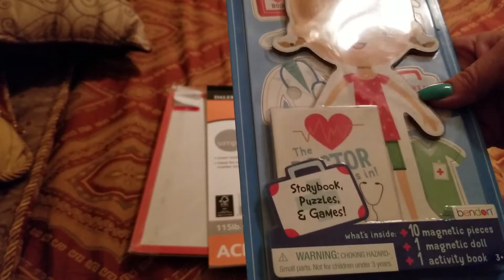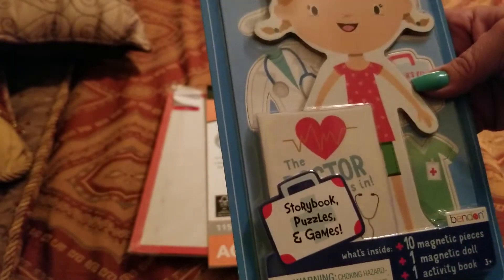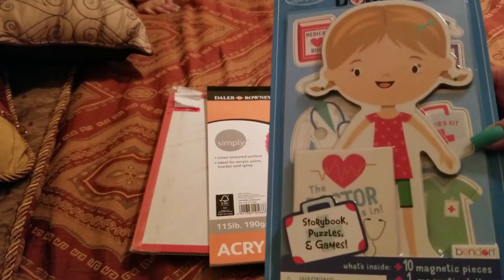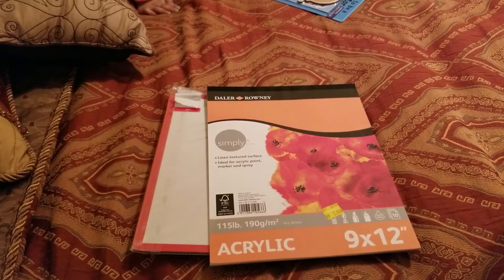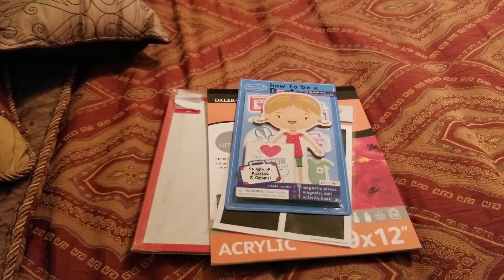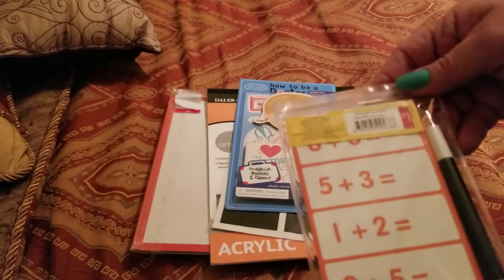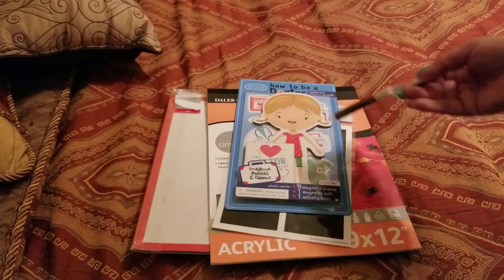And then this is from Target. I think you kind of put her together — ten magnetic pieces. So that's what's inside: you get the coat, her bag, and a few other things. And then I picked up these to label some of my items and some of my farmhouse décor things I've been picking up for decorating the place. I picked up these flashcards for her too. She can use this pen and erase, put the answer and erase it over and over.